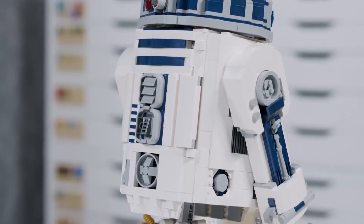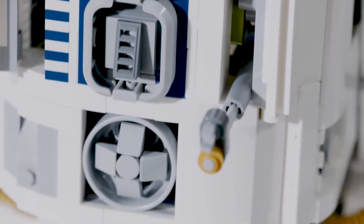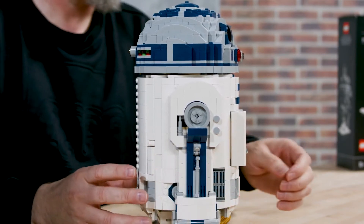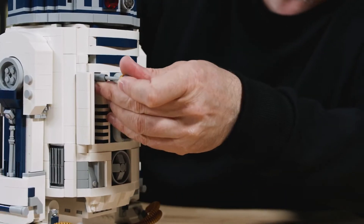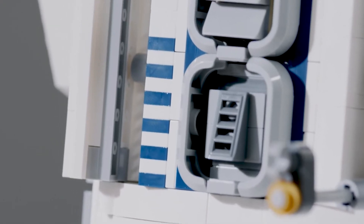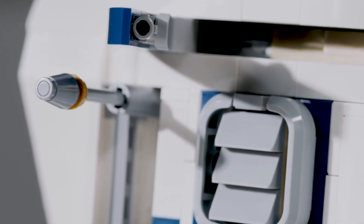R2-D2 is sort of a multi-tool droid, so he has all these gadgets. There are some tools in the front and they can be opened from the back — you push a button and then you have tools coming out. Then you have some arms underneath, more or less in front of the model. There's a hand that can hold a tool like a minifigure hand, and then there's a data plug that he uses when he's trying to get his friends out of trouble.